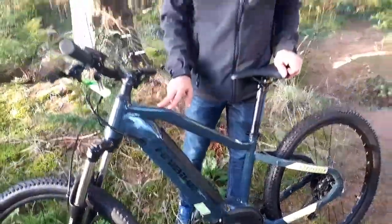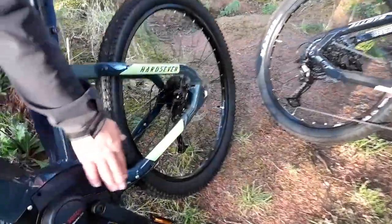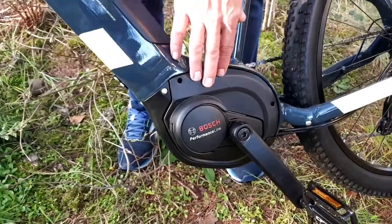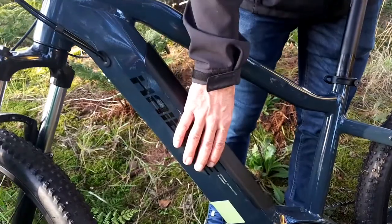These are top of the range. The motor — I call it the engine — is down here just at your feet, right here in the centre. This one has got a 63 Newton meter Bosch motor, and in here is their battery with a 500 watt hour battery.